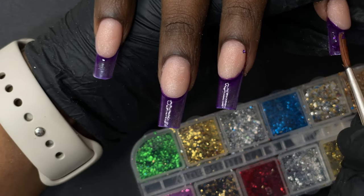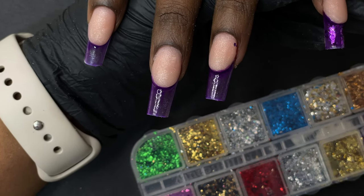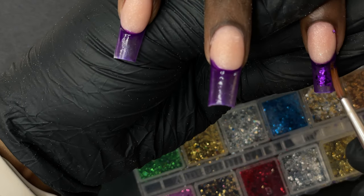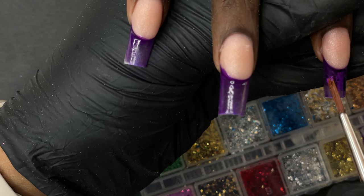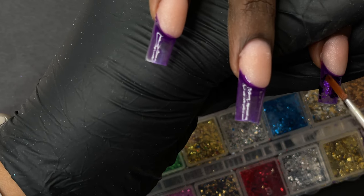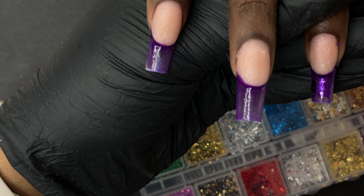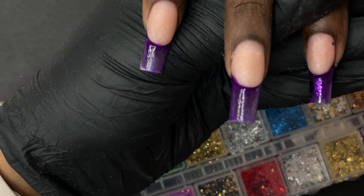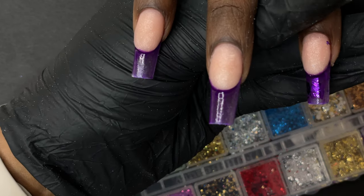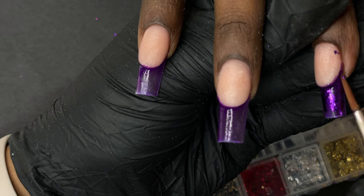I used a bunch of different purple and blue color flakes and applied them, then I'm adding all the tiny charms and decorative items as per my preference. You can just play with whatever items you have and fill that area with whatever decoration you want. This is a really fun part — just trial and error, seeing which one looks good — so I'm going to let you guys watch this part.